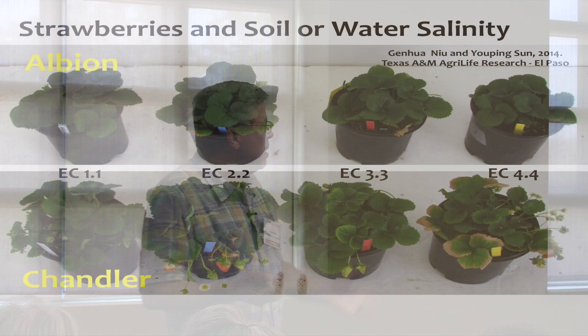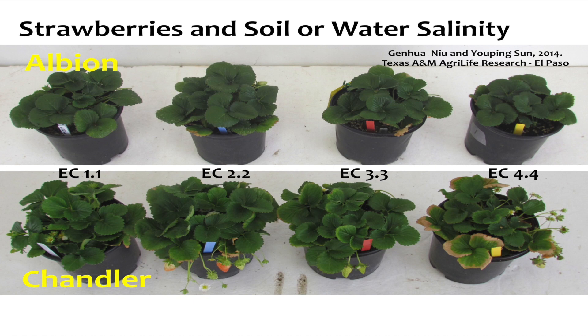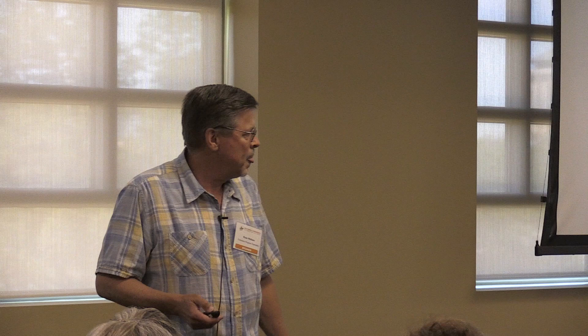Certain varieties respond differently — Albion really didn't show much effect as EC (salt contact) went higher. Maybe a little bit of growth reduction, but it didn't affect the overall leaves. But Chandler just got yellower and yellower as the EC went up. So it's always good to check your soils and your water, especially if you're growing strawberries, because they can be sensitive to that.